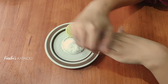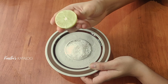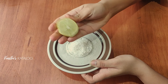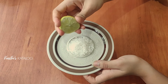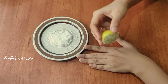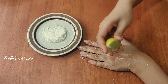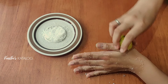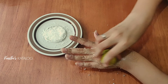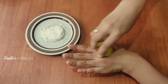I will use sugar and lemon. I will cut the lemon and add a little bit of lemon. Let's dip it in the sugar. Let's do it on the hand. Let's add a lemon and squeeze it on the hand.